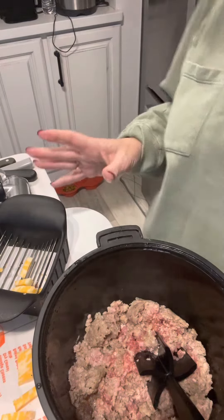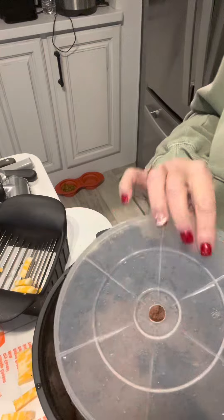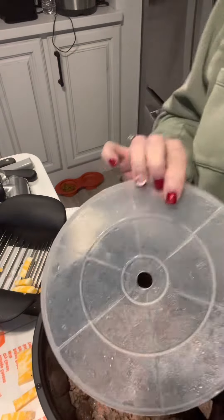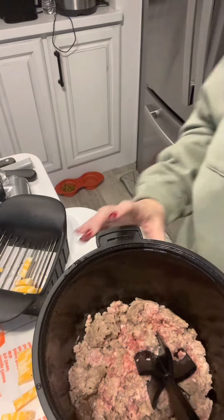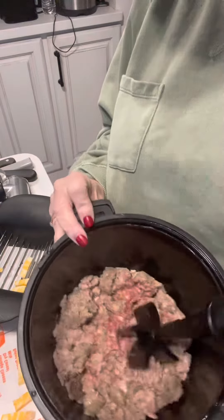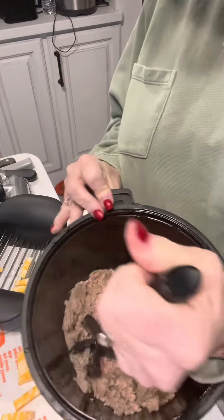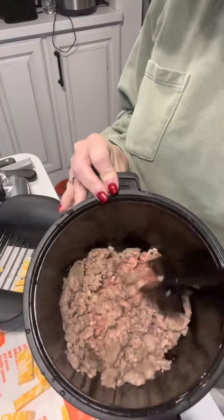This is my three-quart micro cooker. It comes with the lids that you put on it, just like this. I am browning my sausage right now, and I had it in my microwave for about three minutes so far.